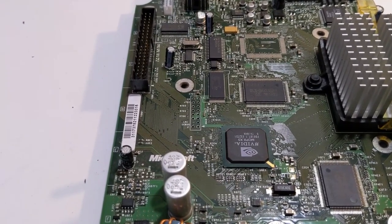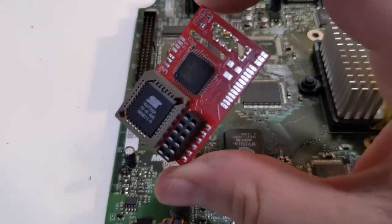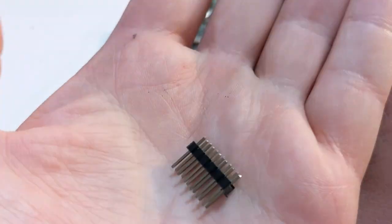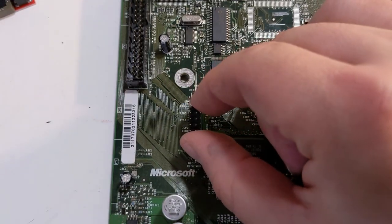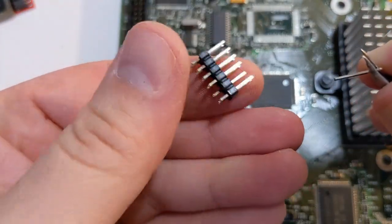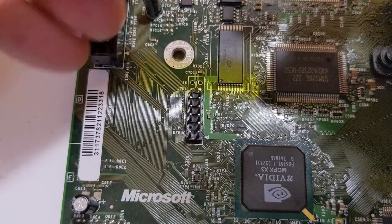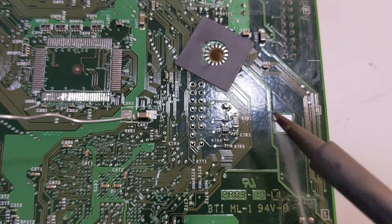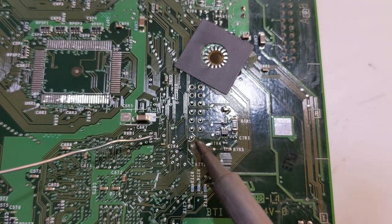Now we can begin installing the Aladdin mod chip. This set of connections on the Xbox motherboard is called the LPC port or debug port. We are going to connect the Aladdin mod chip to these pins to provide the Xbox with an alternative BIOS. Aladdin mod chips come with a set of pin headers. You may notice the pin header has an extra pin that does not allow it to connect to the Xbox's debug port — you can remove it by pushing it out with a small screwdriver or tweezers. Insert the pin header into the LPC port, temporarily secure the pins with a piece of tape, then flip the Xbox motherboard over to the back side and begin to solder in each pin. The pads on these motherboards are very small, so I recommend using a little extra flux to make your soldering job easier.